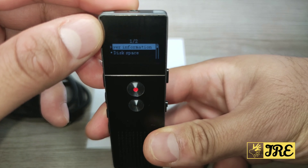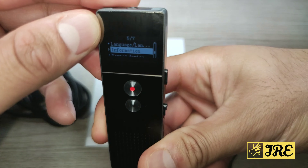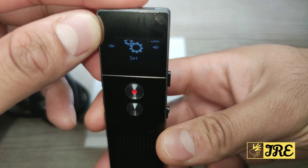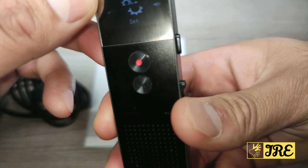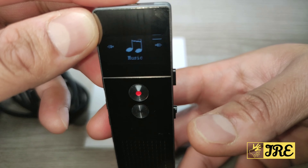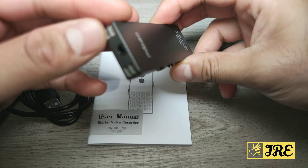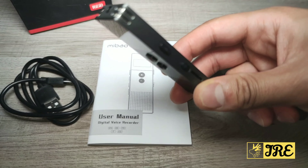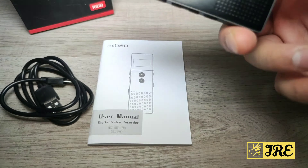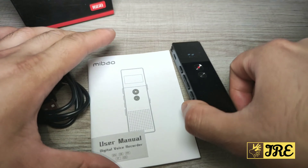It also has an information section showing the space left on the device, plus format device and factory settings options. It has last played and music options — you can load music via the micro SD card and listen through the 3.5mm headphone jack, so it acts as both an MP3 player and a voice recorder.